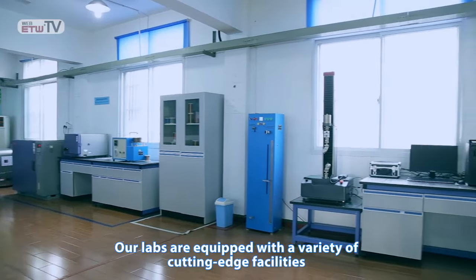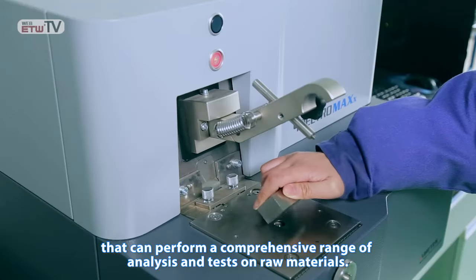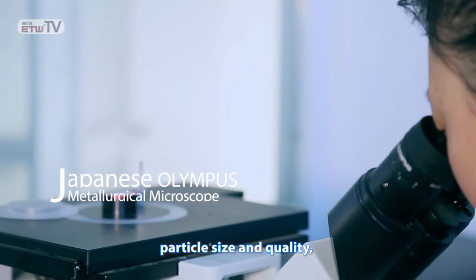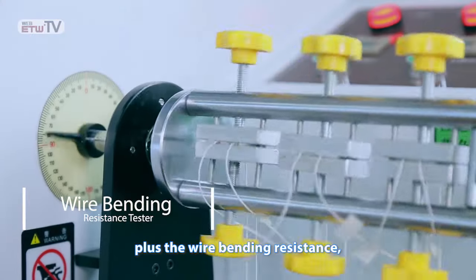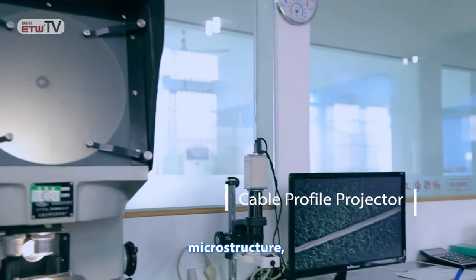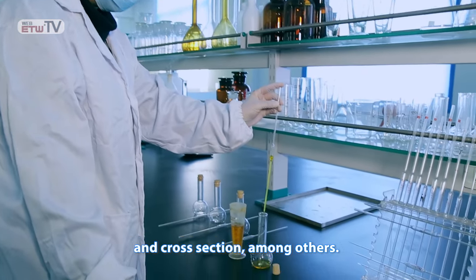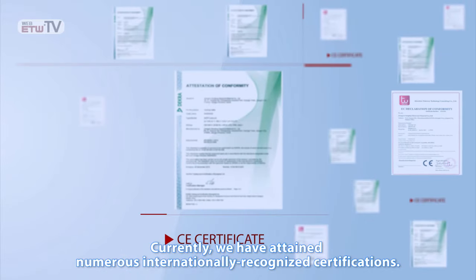Our labs are equipped with a variety of cutting-edge facilities that can perform a comprehensive range of analysis and tests on raw materials. The main testing points include the alloy's chemical composition, particle size and quality, plus the wire bending resistance, high and low temperature performance, microstructure, as well as the cable's physical appearance and cross-section, among others. Currently, we have obtained numerous internationally recognized certifications.